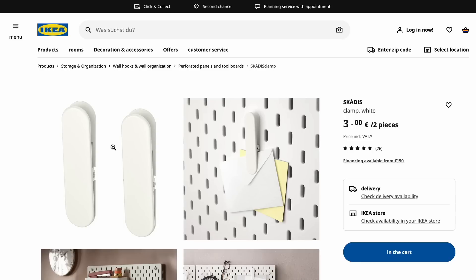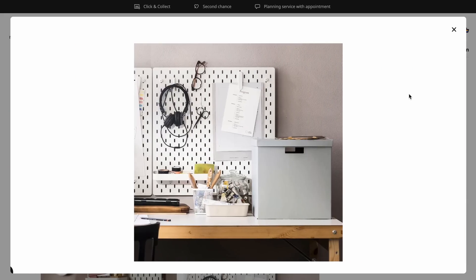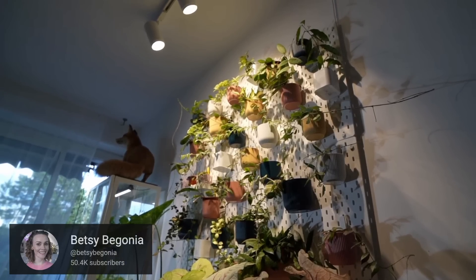The true investment with this IKEA pegboard system are the IKEA Skadis clips. In my opinion the clips are fairly expensive — they cost about 3 euros, or 3.50 US dollars, for two clips. If you want 10 pots, you'll need five packages, so about 15 euros for clips plus the pegboard cost — around 30 euros total. Not extremely cheap, not the most expensive either. That said, these clips are very useful and I've used them in many setups. Sometimes they're discounted to 2 euros for two clips — we need that to be the standard price, IKEA.